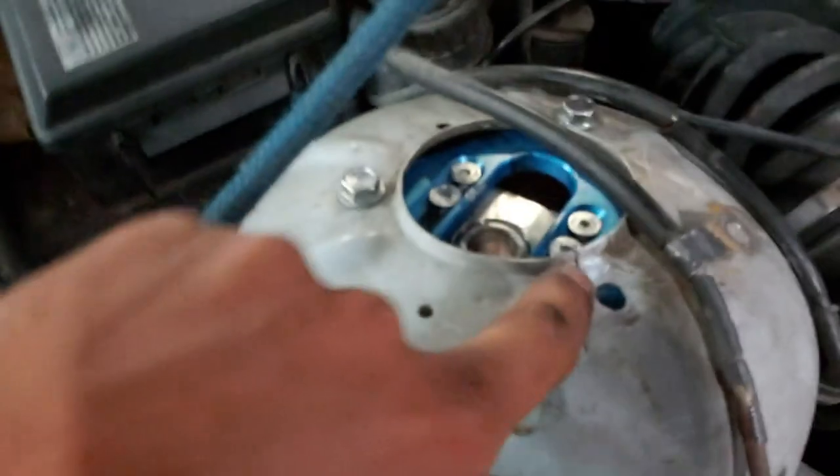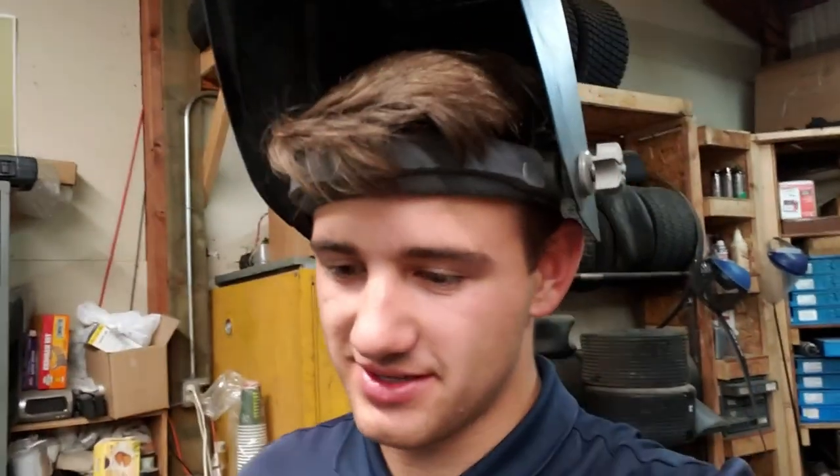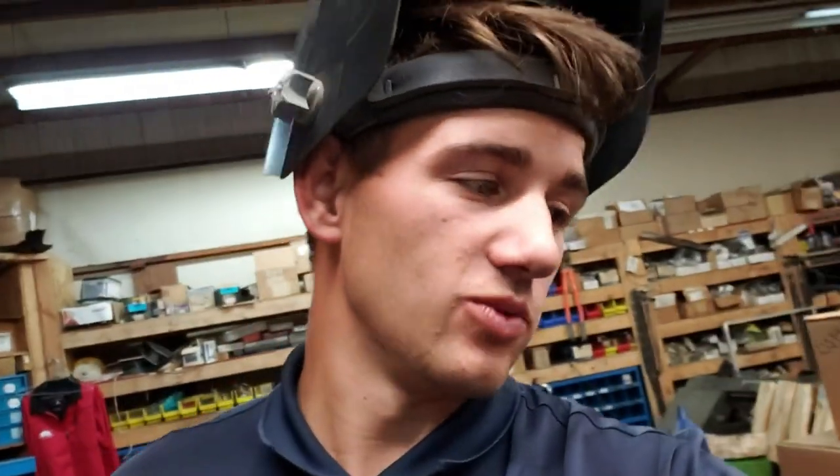Sorry the video's been kind of short and all over the place, but right in here there's a crack, so we gotta weld that up. You do not want your strut top cracked — as you saw in the Gambler 500 video when we put the strut through the hood, a cracked strut top is not good. We're gonna weld that up and slap on this coilover, then show you guys how the fitment is.